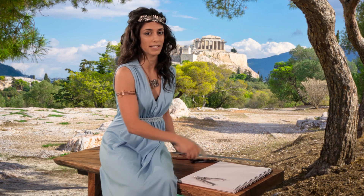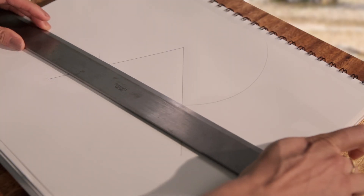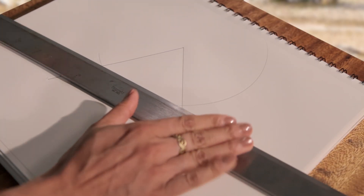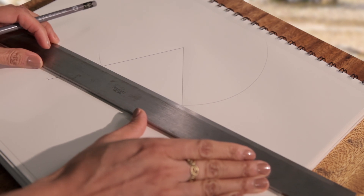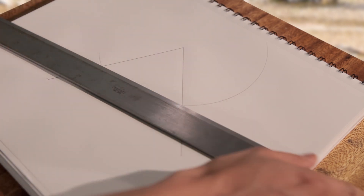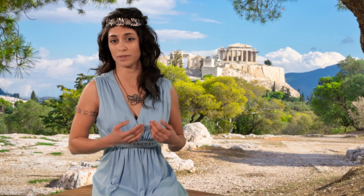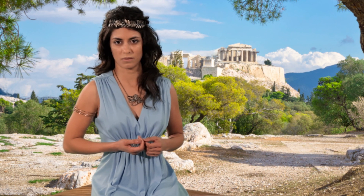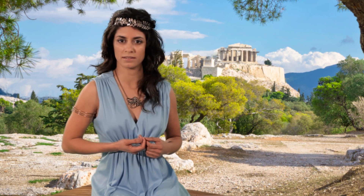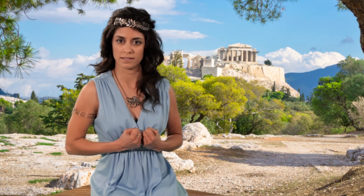Draw a line connecting the two points of intersection. And now we bisect this line. We learned this construction earlier. Why cover the same ground again? It goes against my grain to repeat a tale told once — and told so clearly.